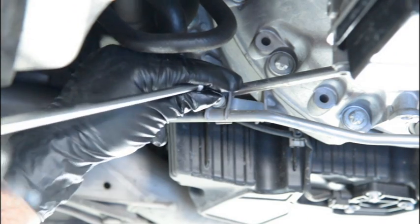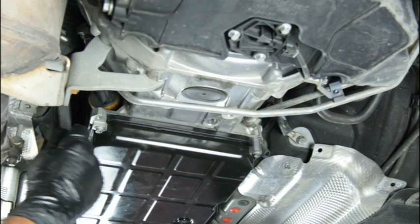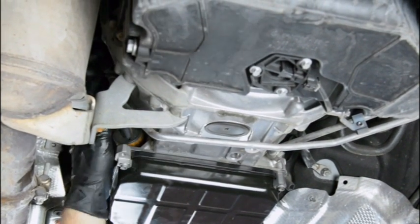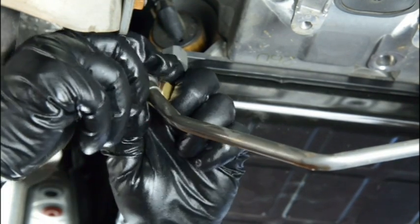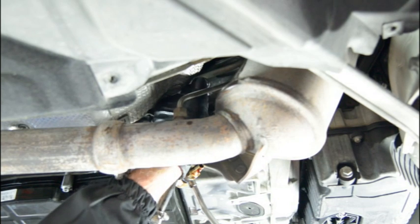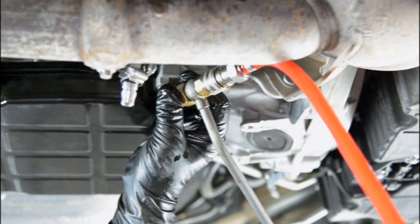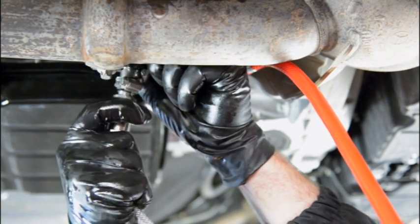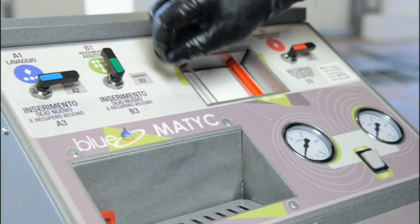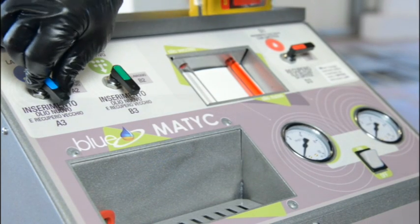The counter pipe is now disconnected from the heat exchanger and the adapters are attached — one on the counter pipe of the exchanger and the other directly on the gearbox hole, which is now free. We then connect the flushing machine to the adapters. The counter pipe from the heat exchanger (red pipe) is connected to the intake seal of the flushing machine, while the outlet seal of the flushing machine is connected to the oil intake hole of the gearbox. This way the flushing machine can be connected in series between the heat exchanger and gearbox.